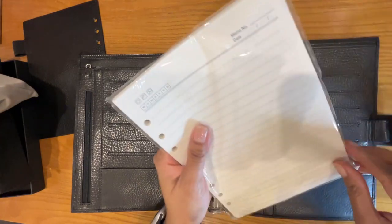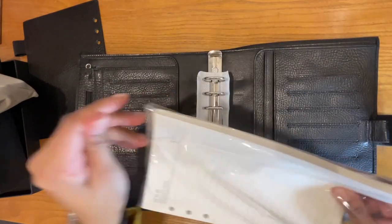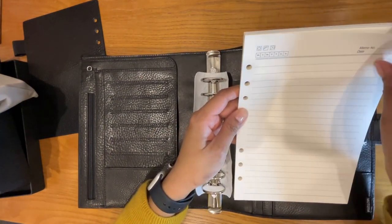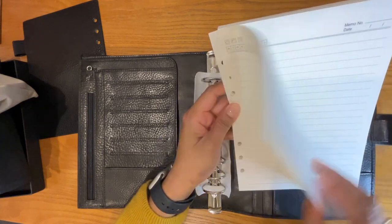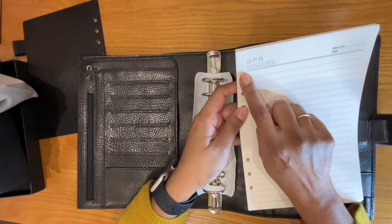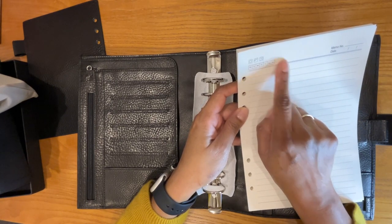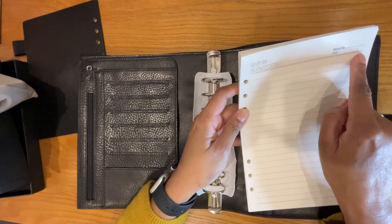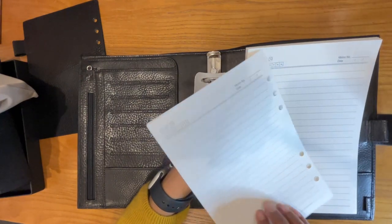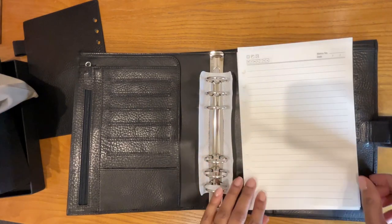Let's open this up. Very nice paper that is a little bit cream — not quite white. It has the days of the week, Monday through Sunday, the weather — sunny, partly cloudy, rainy — a memo number, and date. It's lined on both sides. So that's something nice to get, just to get you started.